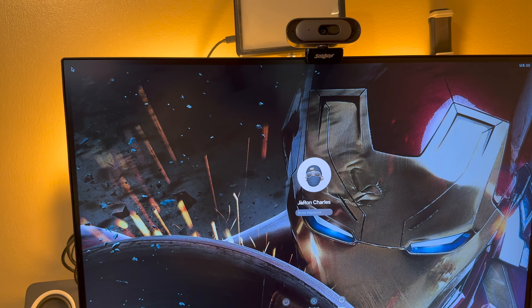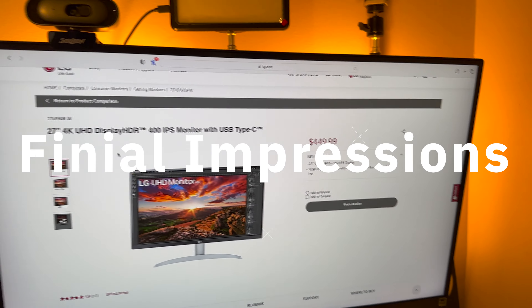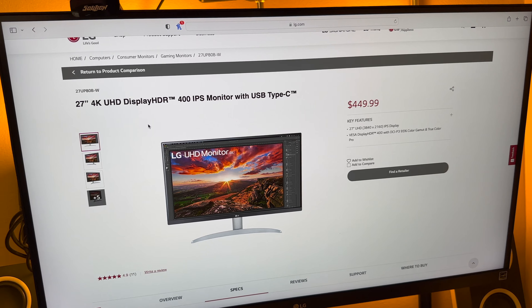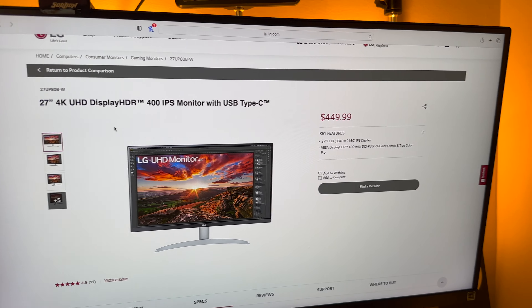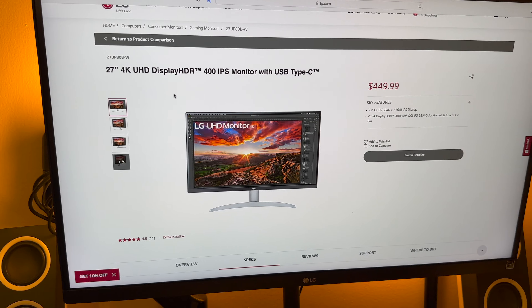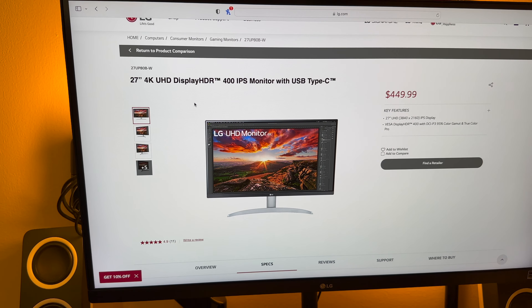So quick specs on the monitor: it is a 27-inch, this is the UP80B. It has an IPS panel, DCI, HDR, AMD FreeSync — a whole bunch more, and it has power delivery too. We don't have a MacBook Pro anymore, but we have a Mac Mini, so the only thing it'll charge is probably an iPad. We'll go more in-depth as time goes, but let's open it, get it out the box, and set it up.